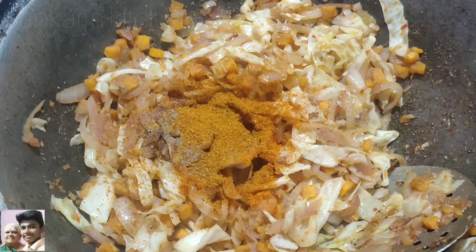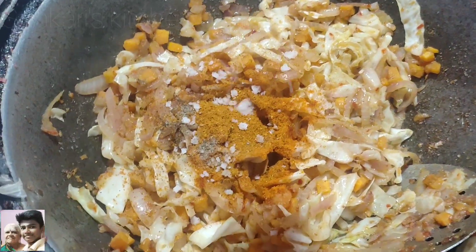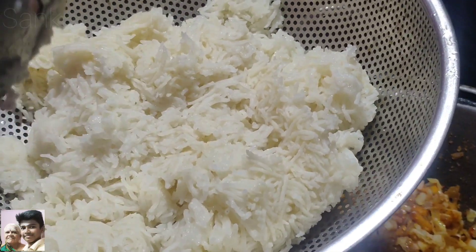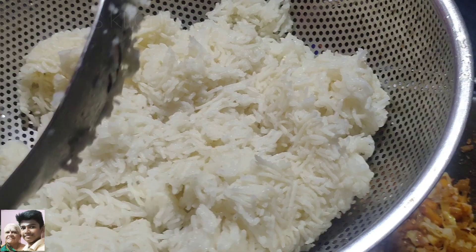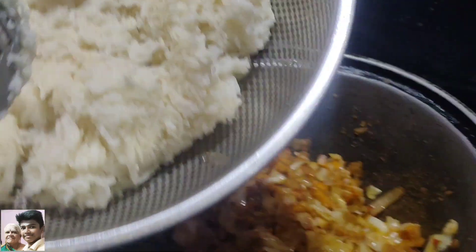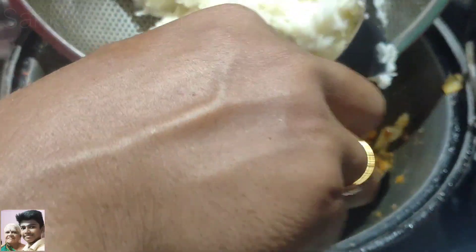Then we will add some pepper. We will scorch it with the fresh rice. We will use a glass of fresh rice, and we will add 90% of the fresh rice. This is our first fresh water.